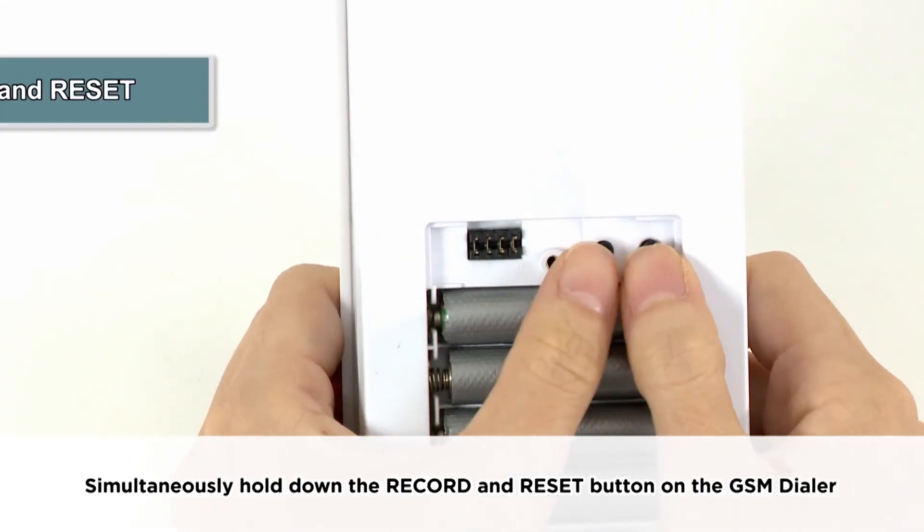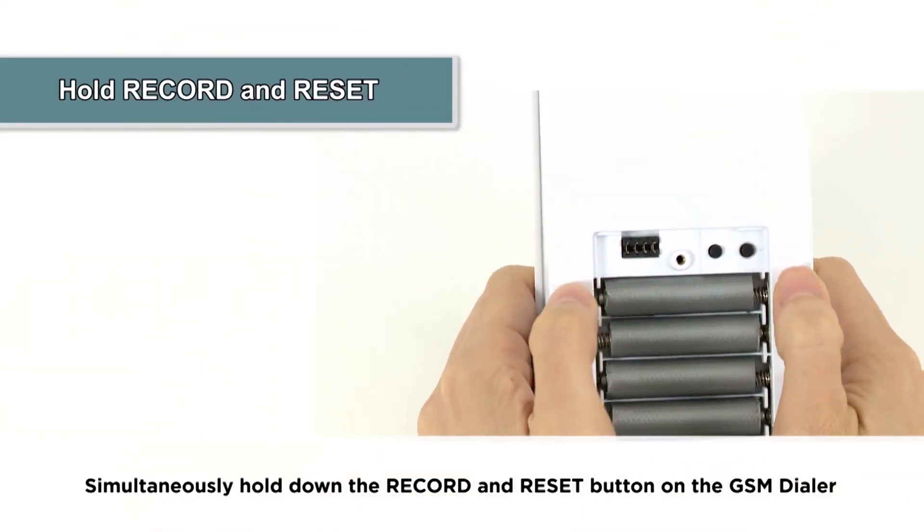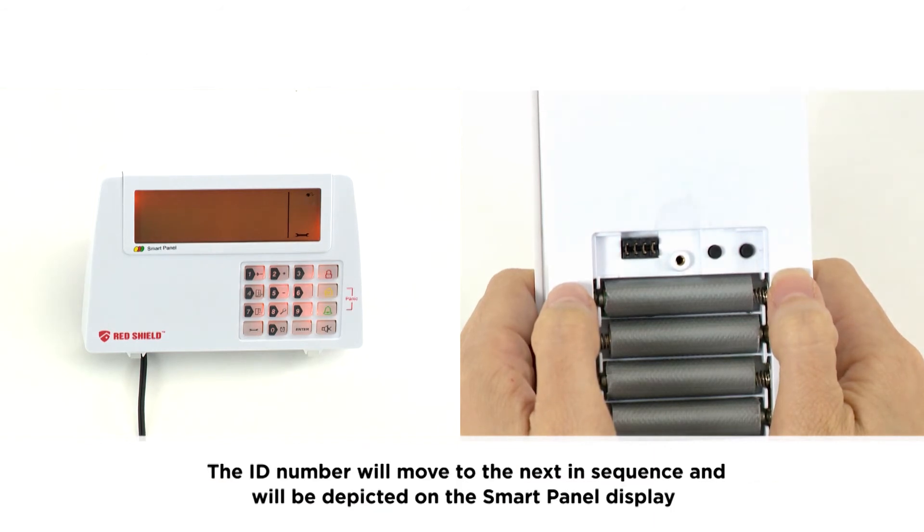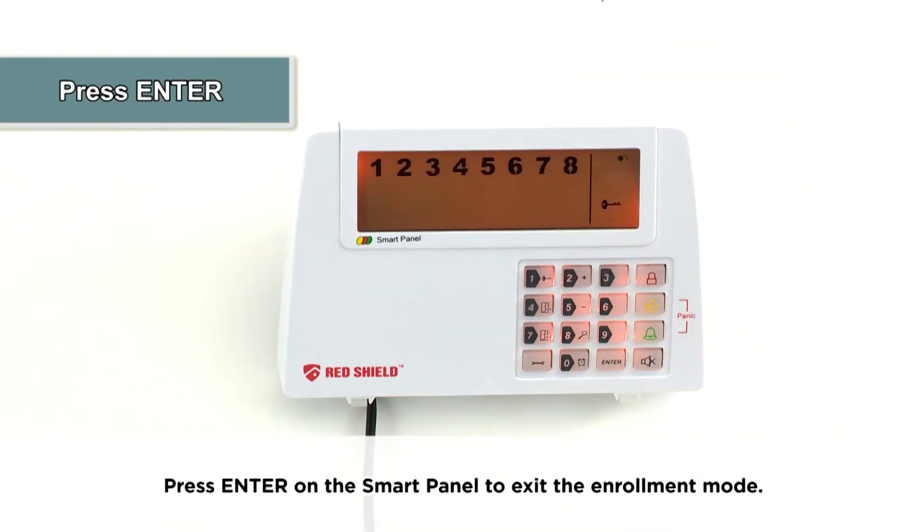Enter the four-digit PIN and press the setting button and two to enter enrollment mode. The GSM dialer is now ready to connect with the smart panel. Simultaneously hold down the record and reset button on the GSM dialer; the ID number will move to the next in sequence and will be depicted on the smart panel display.